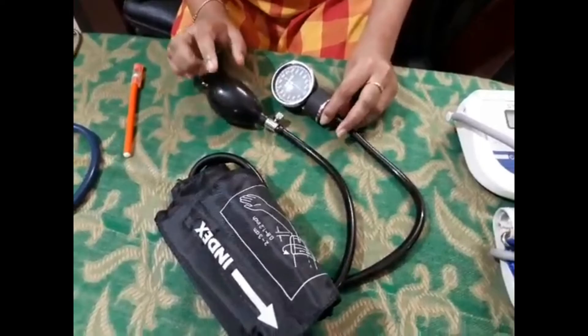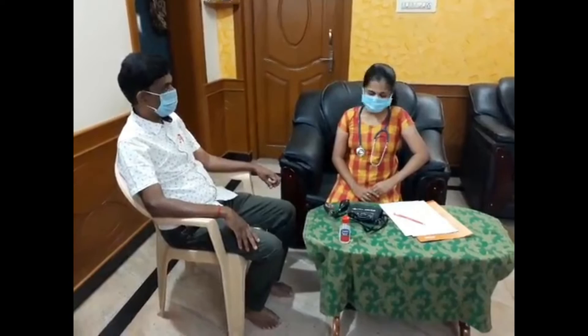This has high accuracy. I am going to take a video of measuring blood pressure. Are you okay with me? Okay. Can I know your name and age?